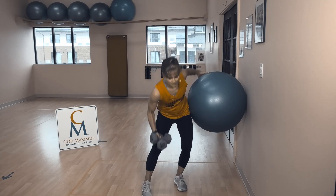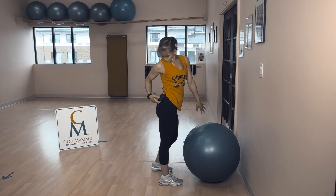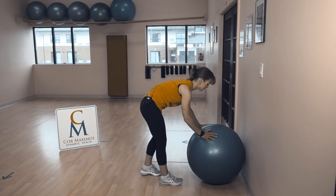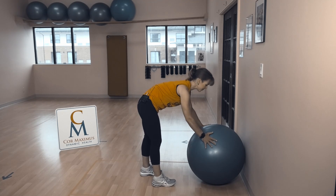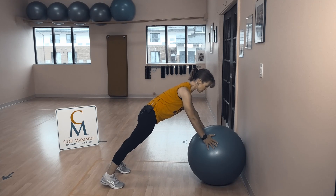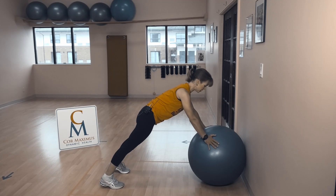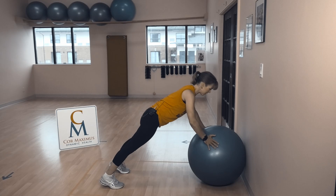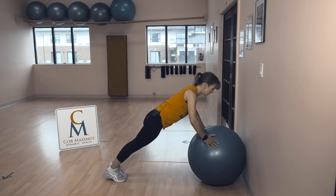Next, push-ups. Lots of options here — put those weights to the side. We are pushing the ball into the wall. Hands are turned out slightly, feet back. Feet together is harder; feet apart will make this easier. Shoulders, hips, feet in a nice straight line. Inhale down, exhale, strong push. Not going as low will make this easier. Feet together will make this harder. Lift one foot will make this harder.